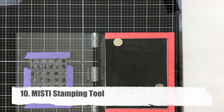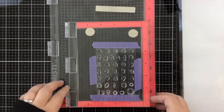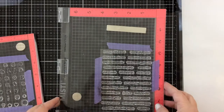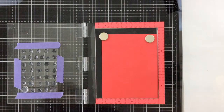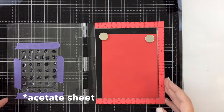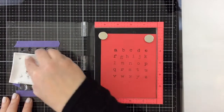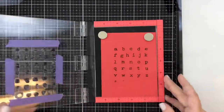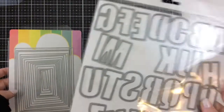The number 10 item is the MISTI stamping tool. This here is the mini MISTI that I recently got because I was finding the original MISTI was kind of getting off screen when I made videos. I really like the mini MISTI now. I have a few of these because I teach classes. I'll show you how it works — I have an entire stamp set taped on the acrylic so I can stamp all the letters at the same time. If I stamp it not so great the first time, I leave everything in place, ink it up, and stamp it again to get a perfect impression. That is why I can't live without the MISTI.